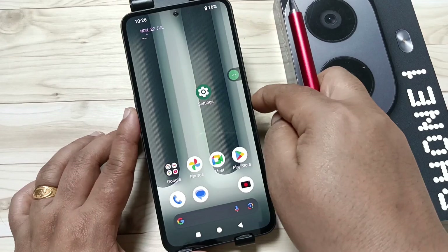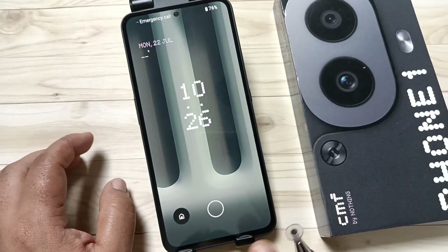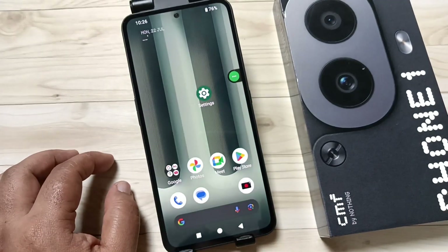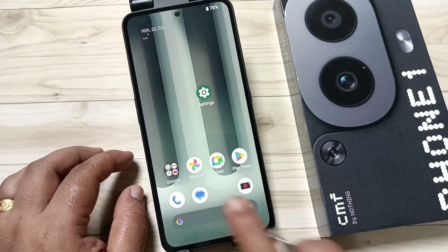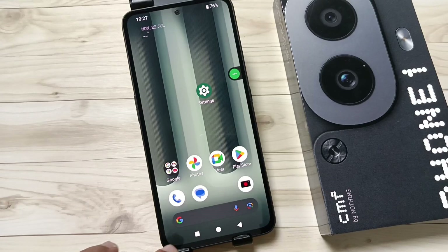You can see the fingerprint scanner is enabled. Touch the fingerprint scanner — it is unlocked. So now let me show you how to remove this added fingerprint lock from this device.